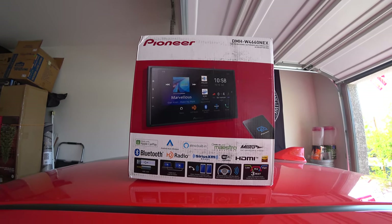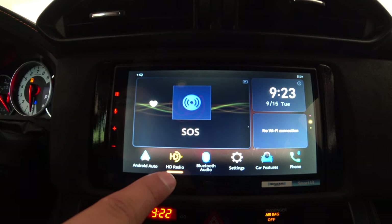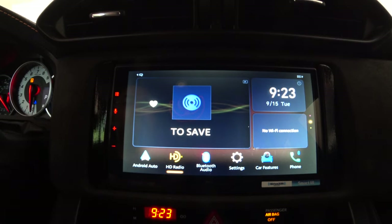Anyway, let's jump in the car. Looking at the Pioneer DMH-W4660 NEX, this is the main home screen. On the left, you've got the radio going on — whichever source is selected, that's what shows here. You have the clock, and then a section that says 'No Wi-Fi connection.'